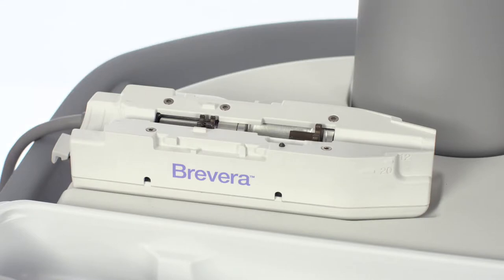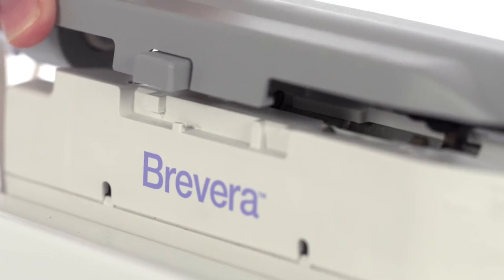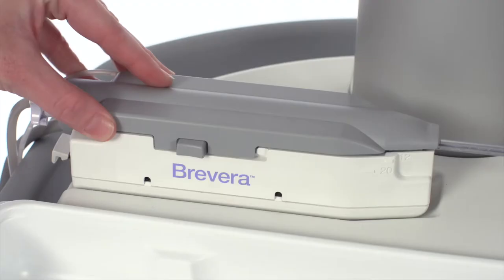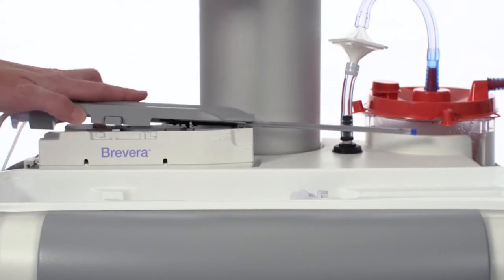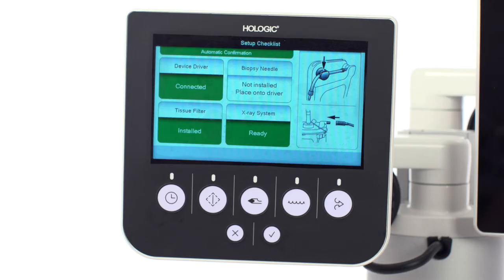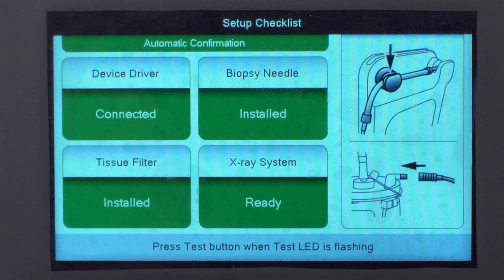To place the biopsy needle, line up the back tab of the biopsy needle with the notch in the device driver. Carefully move the biopsy needle straight down to engage it with the device driver, aligning the notch with the back of the tab. Slide the biopsy needle forward until it locks into place with a click. The biopsy needle should attach and move forward smoothly. Do not drag the biopsy needle across the device driver when setting up. Once the biopsy needle is correctly in place on the driver, the box under biopsy needle should say 'installed' and will be highlighted in green on the technologist's display.